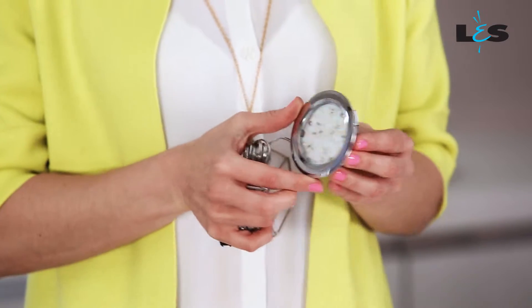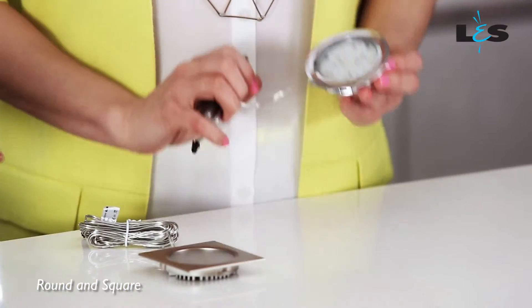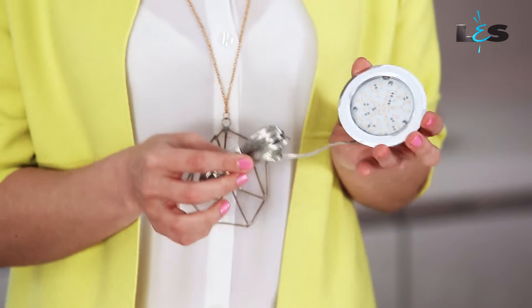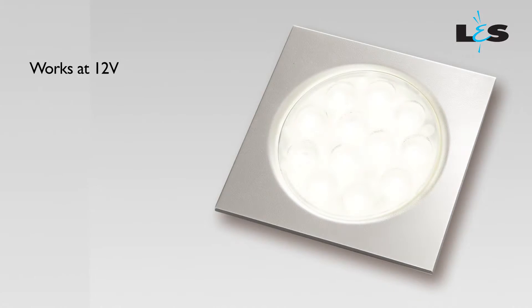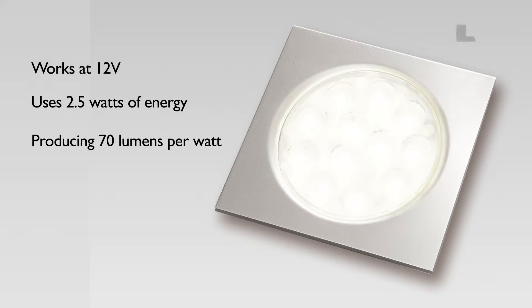NOVA is an extra slim and recessed LED solution which is available in round and square shapes. It would be locked into place by the three springs on its sides. NOVA comes with an attached connecting cable. It works at 12 volts and it uses 2.5 watts of energy, producing 70 lumens per watt. It lasts for 25,000 hours.